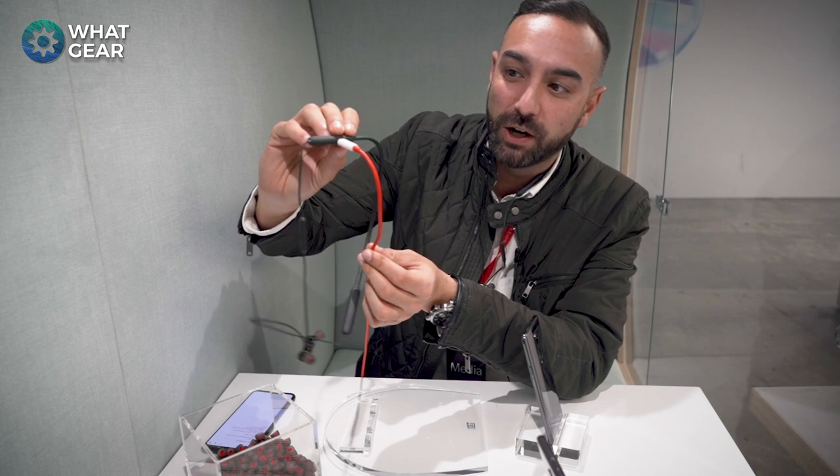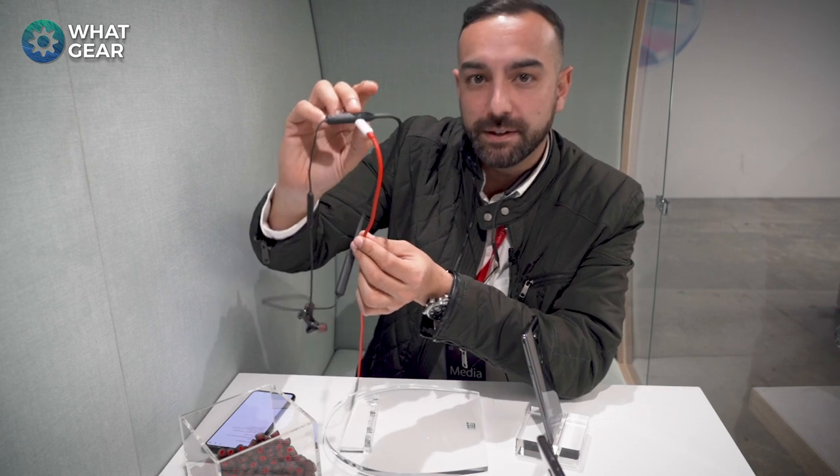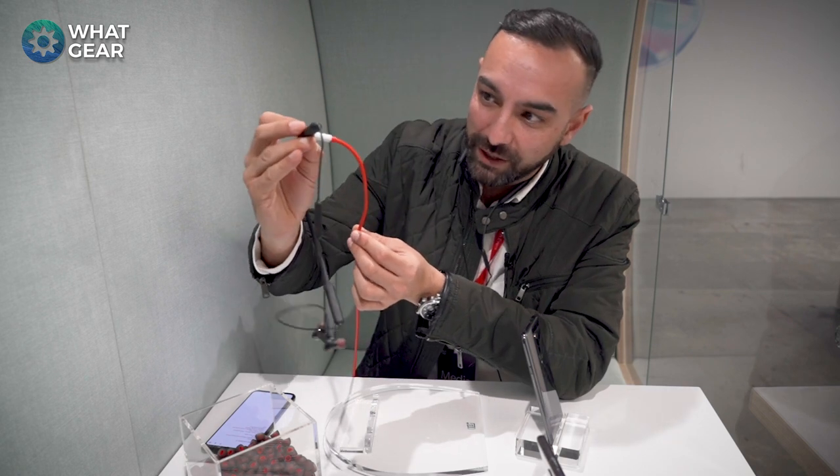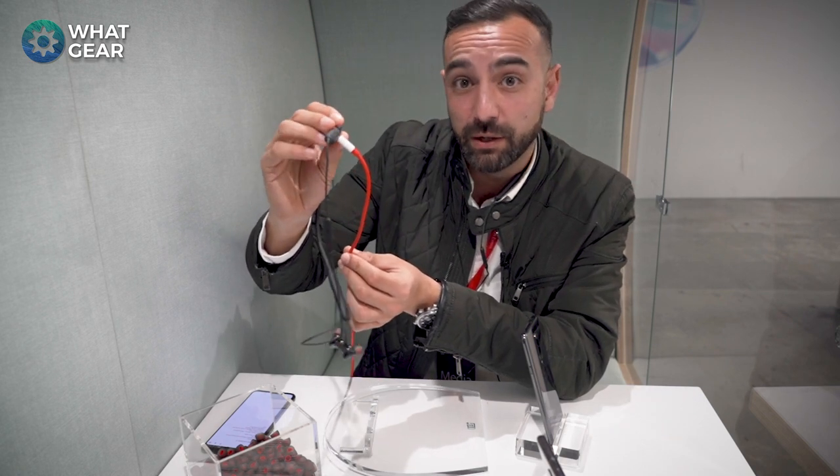Another really cool upgrade to the latest Bullets Wireless is the Warp Charging. With just 10 minutes of charge you can get 10 hours of playback — that is really awesome. Fully charged, you're going to get around 14 hours.